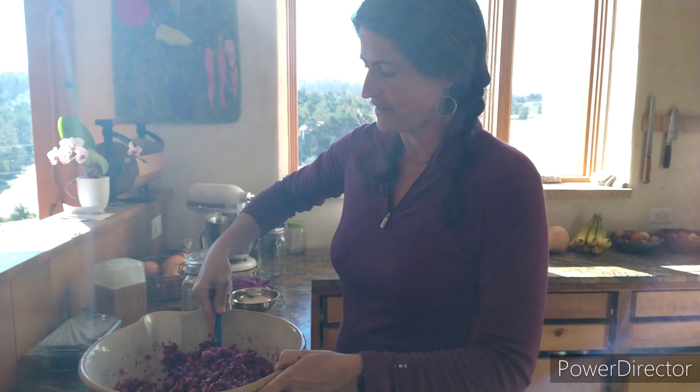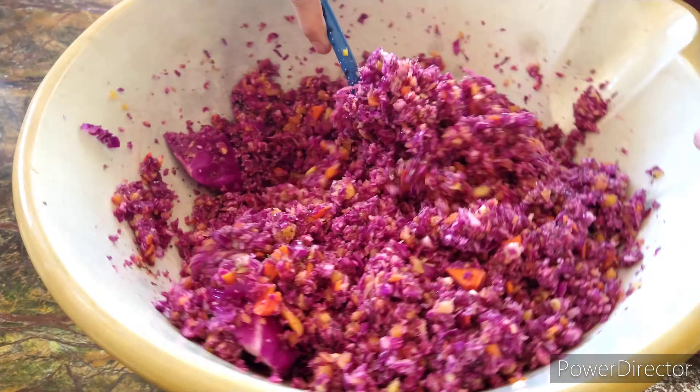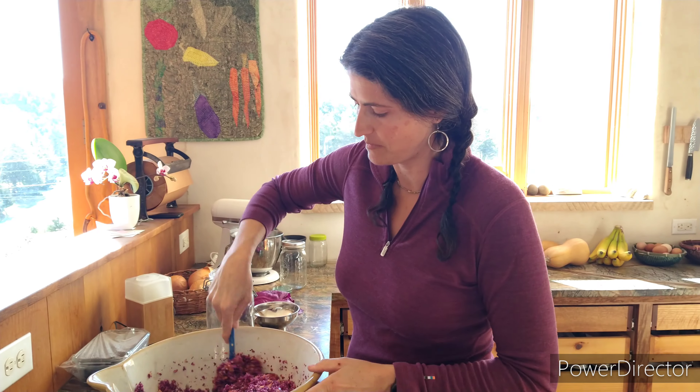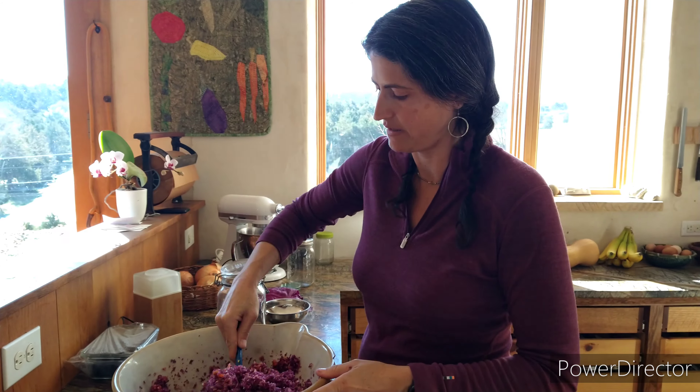We've let the sauerkraut sit for about 10 minutes. You're just going to give it one more stir to mix everything. Right now I'm smelling a really strong smell of garlic and dill.